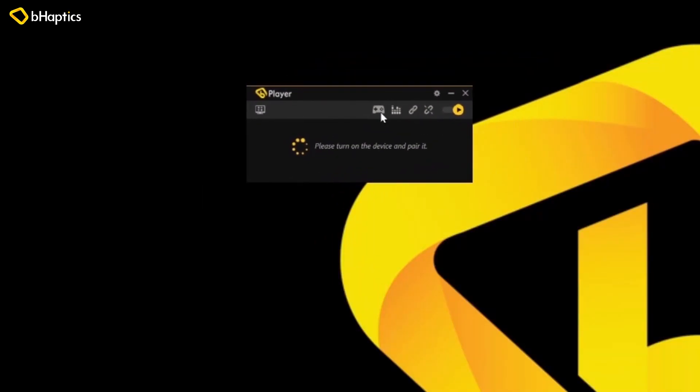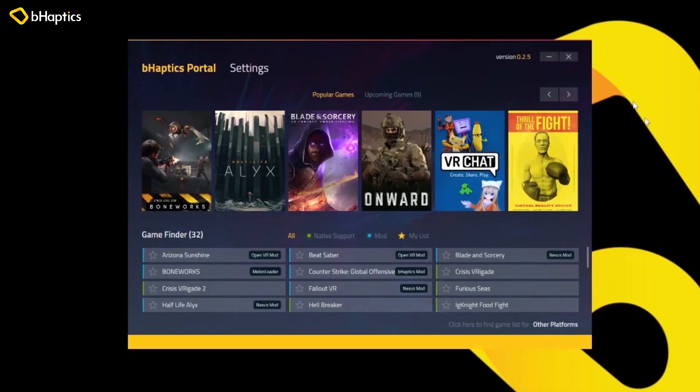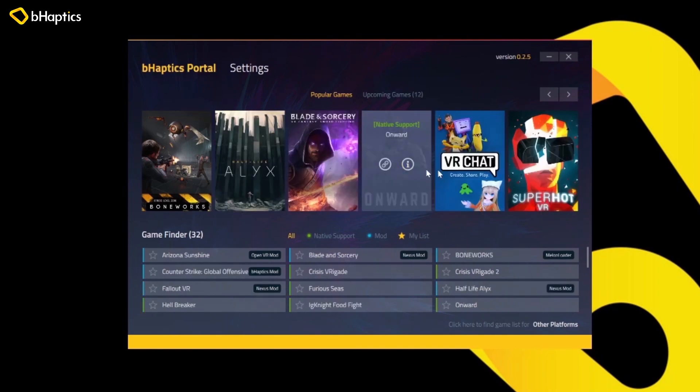Step one to install the Superhot mod for B-Haptics: we are going to go ahead and open up the B-Haptics player on our PC. From here we can open up the B-Haptics portal. This is of course the hub that gives you all the information and downloads that you need for all of the compatible games for B-Haptics.